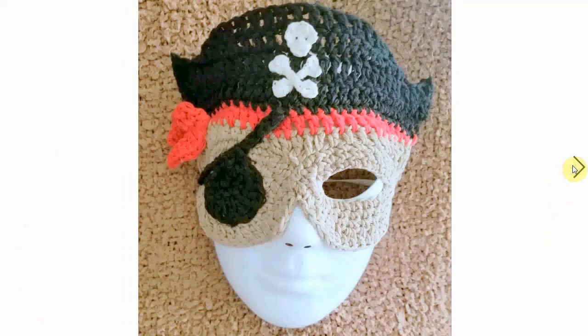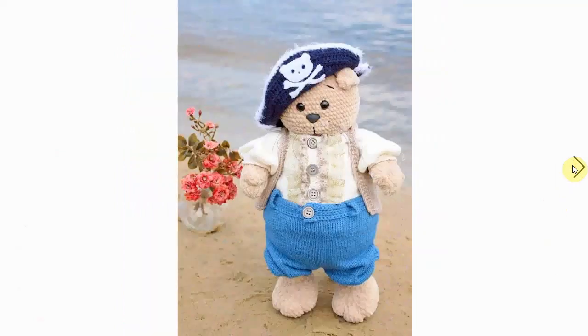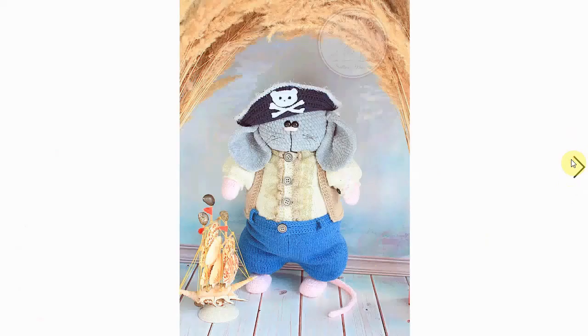Oh my — and he had an accident and lost his little leg there. An applique pirate ship — I love this, it's very cool. You can use it however you want, obviously. Here's a pirate mask — perfect for Halloween, or dress-up parties, or all sorts of fun activities. And this pirate bear is also very adorable, made in velvet yarn, which makes it even more adorable.